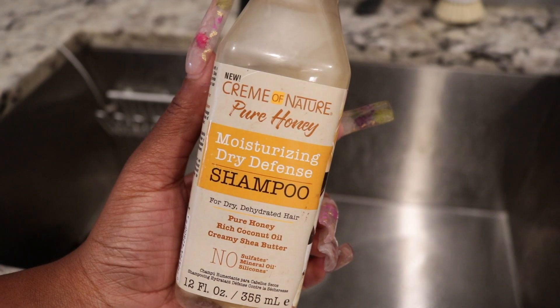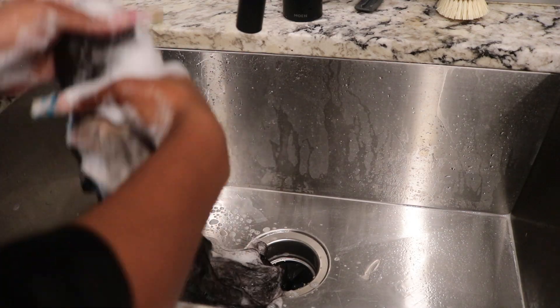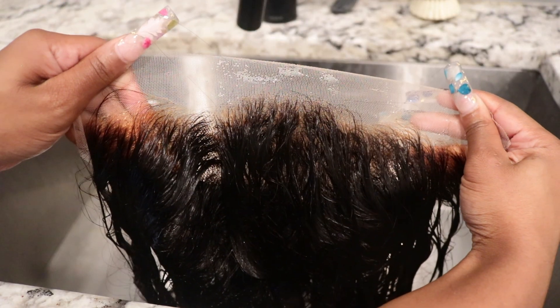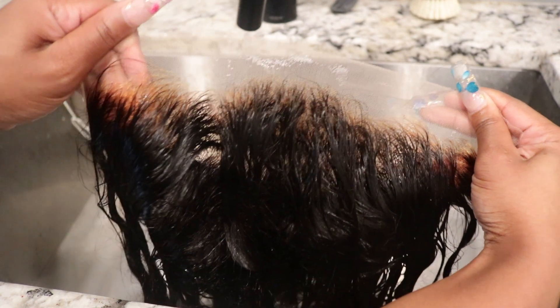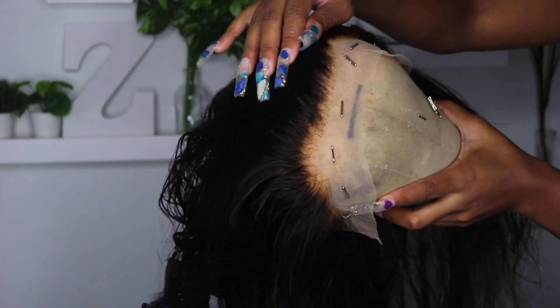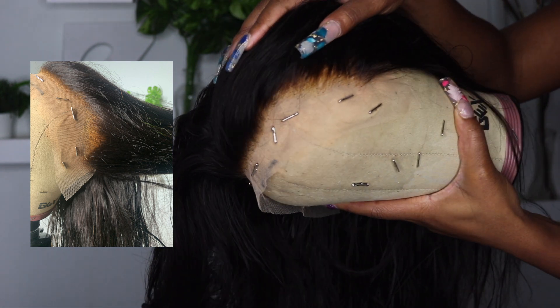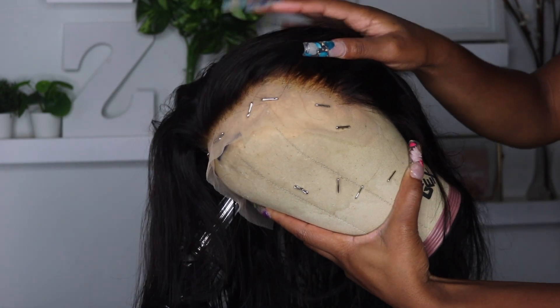I'm also gonna go ahead and shampoo the hair — you should always wash hair before you wear it anyway. This is what the lace looks like. It really doesn't look bad here, but if you can't see in the video, I'm gonna insert a picture so y'all can see — sis, it's over bleached. But no worries, I'm gonna show you guys how to fix it, because it does happen sometimes. Nobody's perfect.